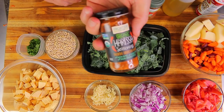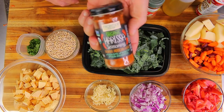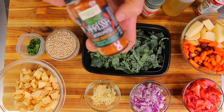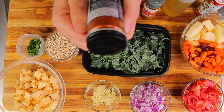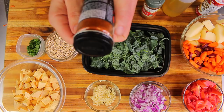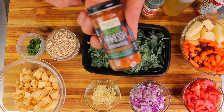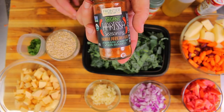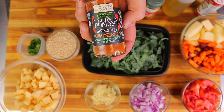I'm also using harissa seasoning, which is a North African seasoning that has paprika, cumin, cardamom, crushed red chili, caraway, cayenne, coriander, garlic, peppermint, and sea salt. Really delicious seasoning. If you guys can't find it, I have it on our website, healthyrecipe.store.